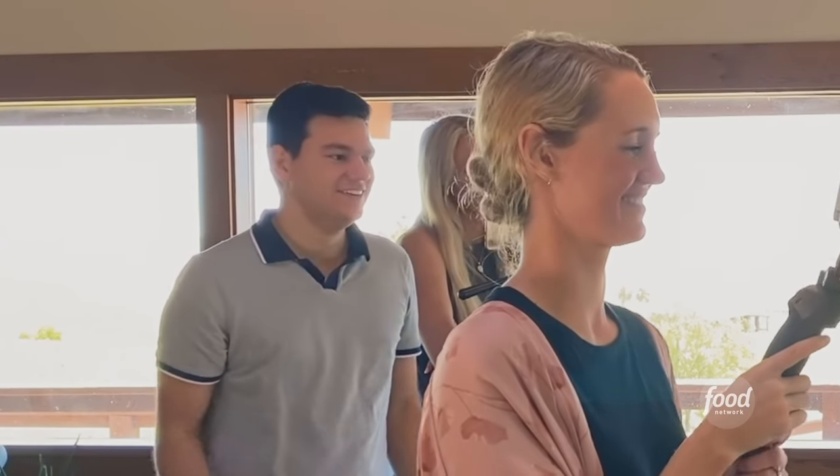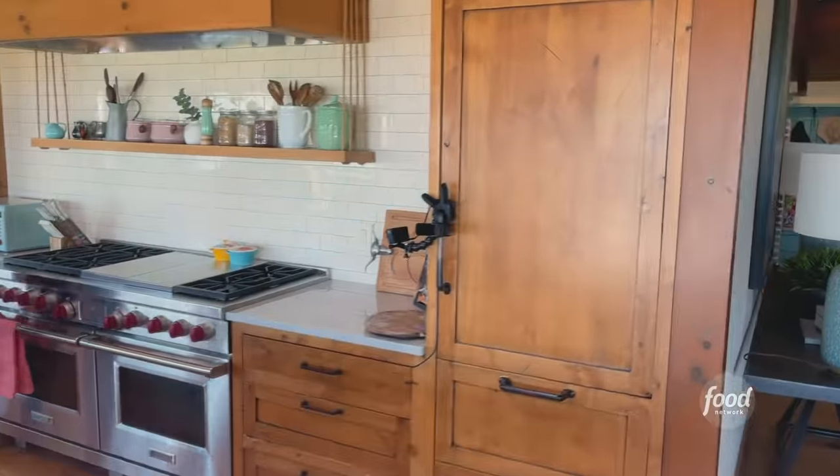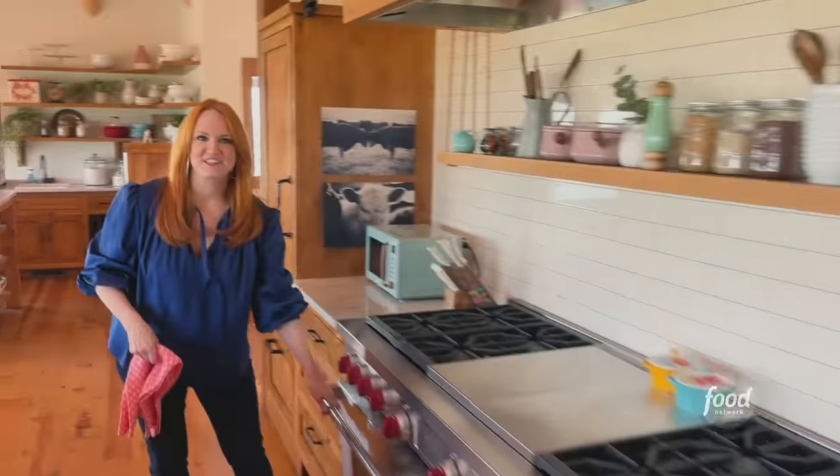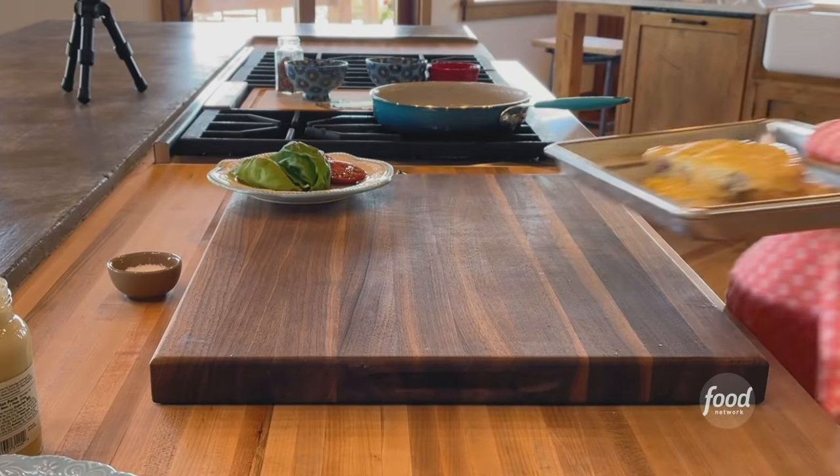Okay, let's go get the toast out of the oven. The eggs are going to be ready any second. What do you think this cheese looks like? Bubbly. It looks gouda.